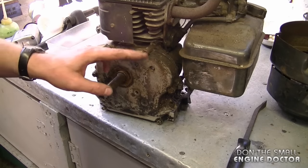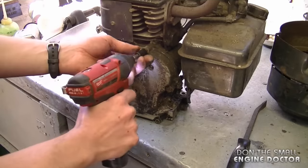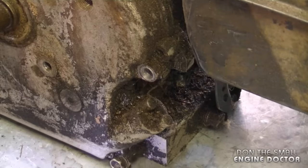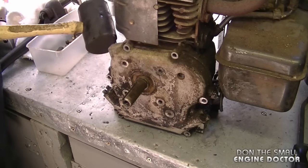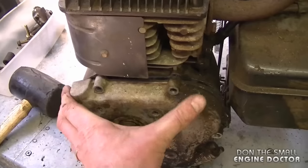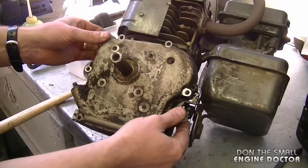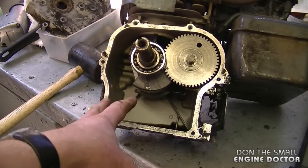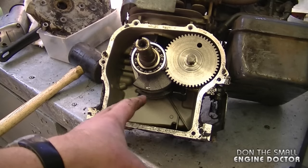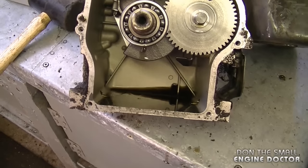Now I'm going to remove all the 3/8 bolts that hold the sump cover on. I'll use a rubber mallet just to loosen off the cover — find something like this part over here to hammer on. The cover has already separated itself from the block. I'll flip it over and pull on the sump cover. This is why it's very important to drain the oil first — there is still a little bit of oil in there but not enough to cause a big mess.